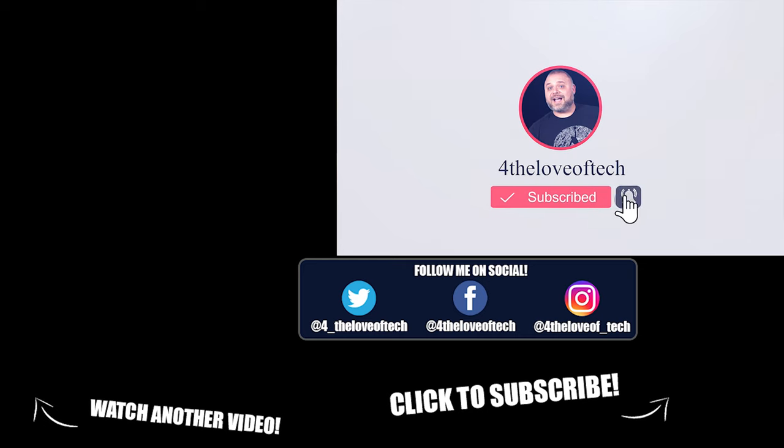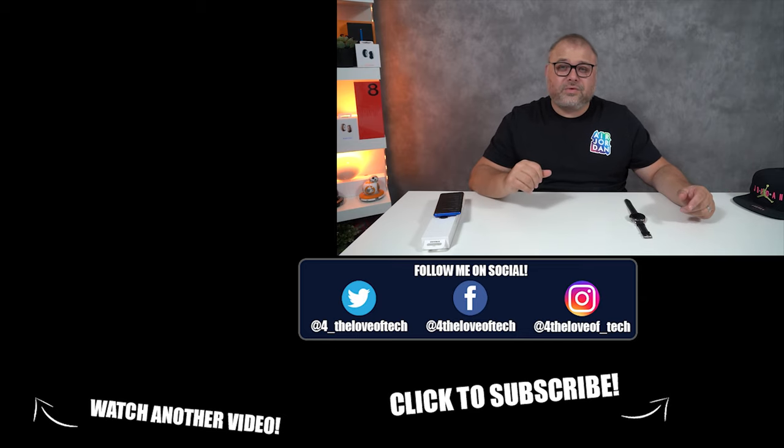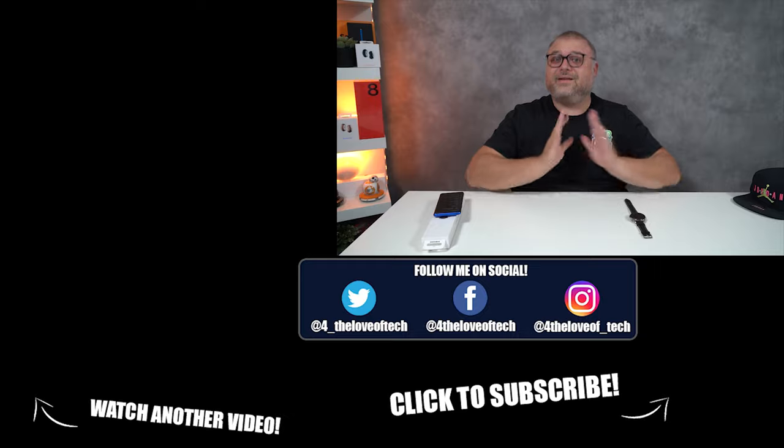Guys, thanks for watching the video. I know it's like the second unboxing of the same thing, but every once in a while we get to do that. Like, comment, subscribe — show me some YouTube algorithm love. Let YouTube know that hey, maybe this guy should be worth recommending to people. Till next time, for The Love of Tech, namaste.